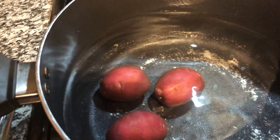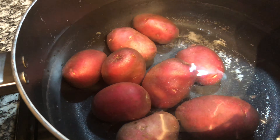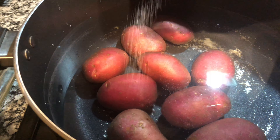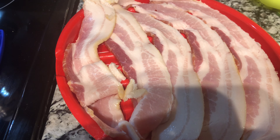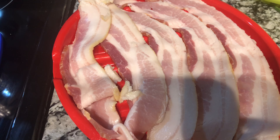The first thing you need to do is boil your potatoes. I am using red potatoes, but you can use russet potatoes or any potatoes of your choice. If you don't want to boil them, you can bake them — just make sure they are fully tender.